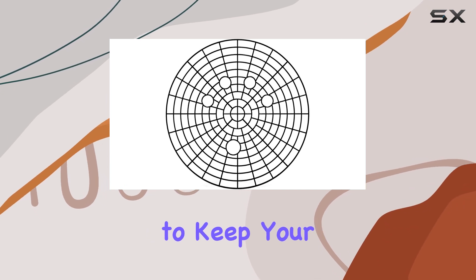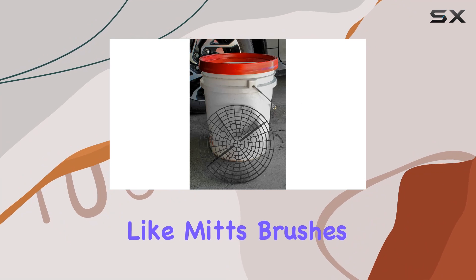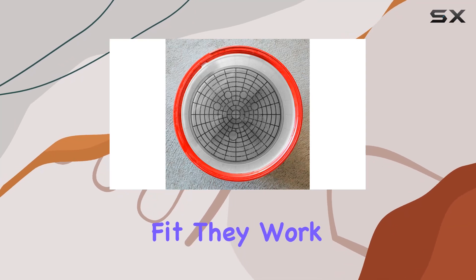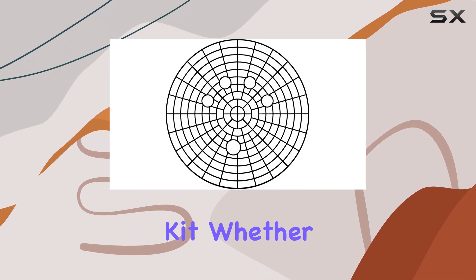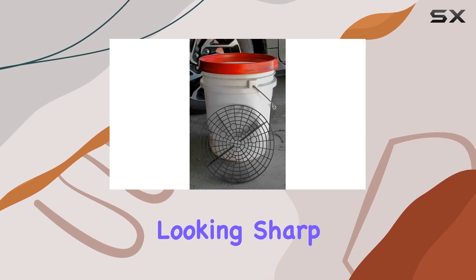This not only helps to keep your car cleaner but also extends the life of your cleaning accessories like mitts, brushes, towels, and sponges. One of the things I love most about these grit traps is their universal fit. They work perfectly with standard 3 to 5-gallon buckets, making them an essential addition to any car wash kit.